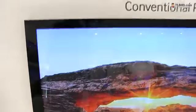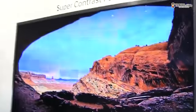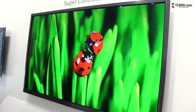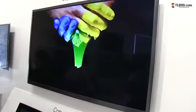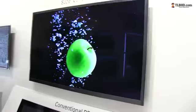The difference between this and this is stunning. And we're going from the super contrast panel to the regular LCD. So this is LCD. This is super contrast. LCD. Super contrast panel. You can see that there's really a huge difference between the two.